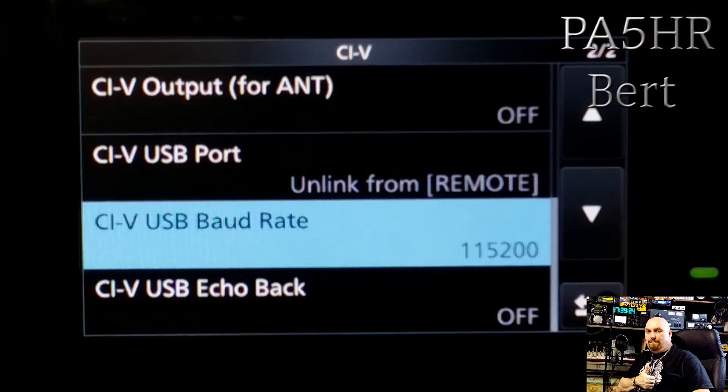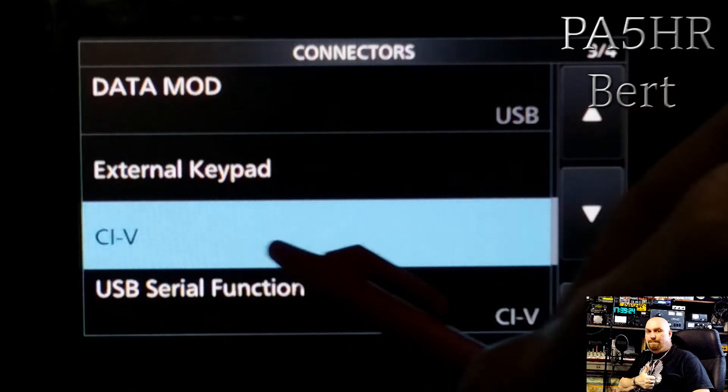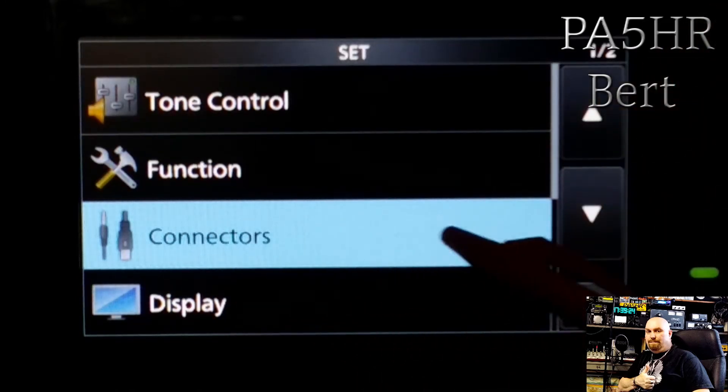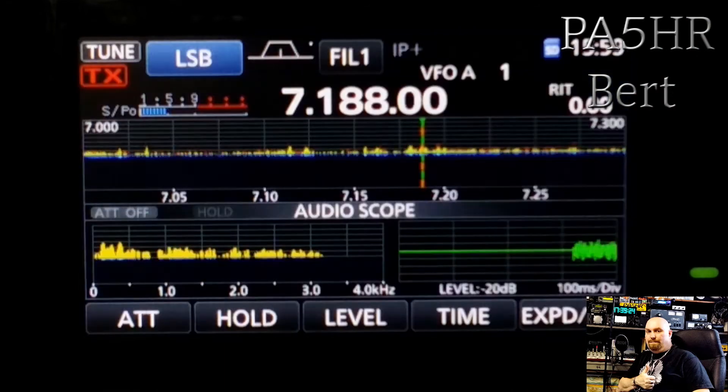After these settings, the scope function will work 100% in the software RSBA1. I hope this was helpful, and thank you for watching. This is Papa Alpha Phi for Tel Romeo.